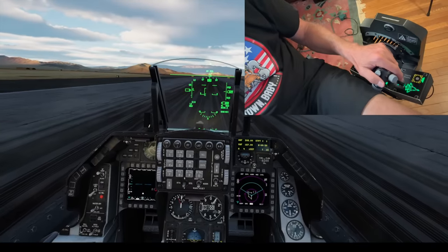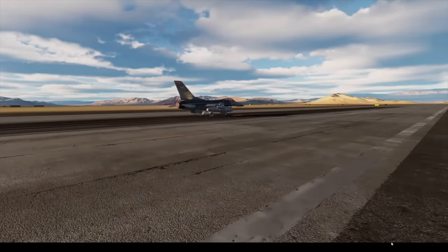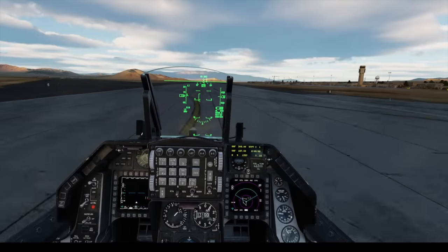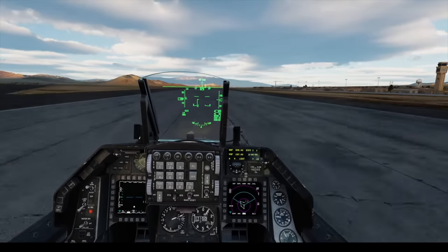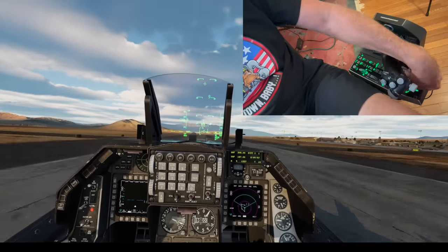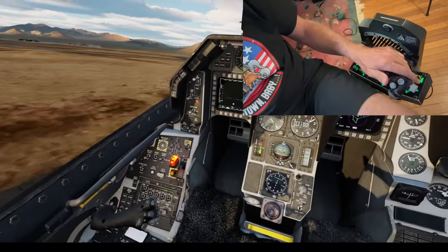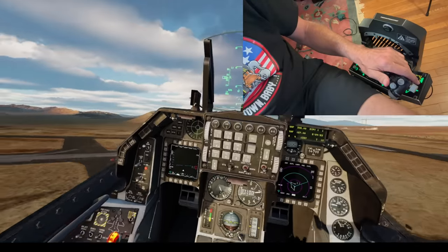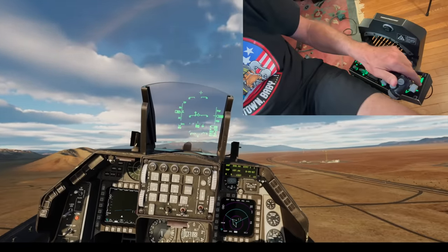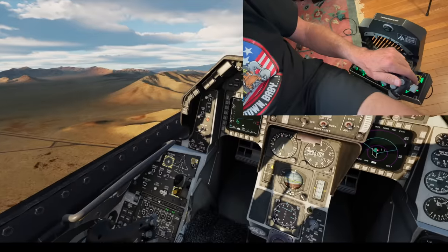Throttle to mil, off the brakes. Staging burner. Off the peg. There's 100 knots — going flying. Programming the stick aft. Gear's coming up — see the gear handle coming up. I will say it's not that easy to find behind the throttle in full burner. You've got to kind of reach over the throttle to find it.